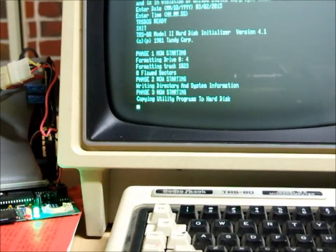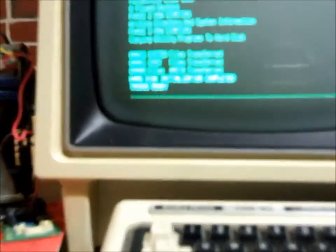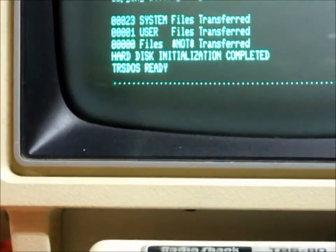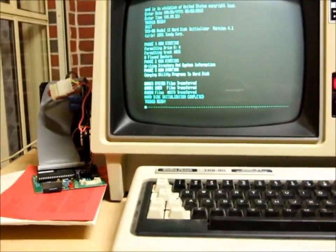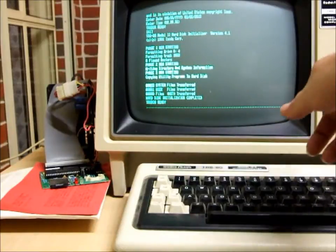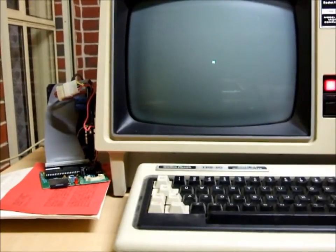There was a lot of disk drive activity during that phase. The information it's giving us now is: 23 system files transferred, 1 user file transferred, zero files not transferred, and the initialization is complete. So we eject the floppy disk and hit reset — it should attempt to boot from the FRED.